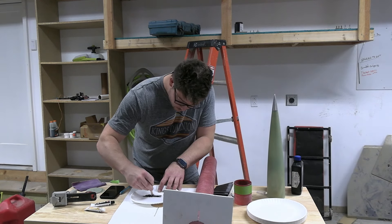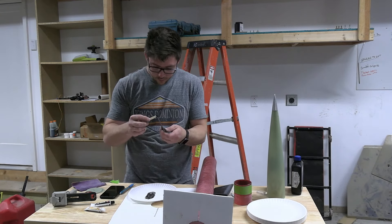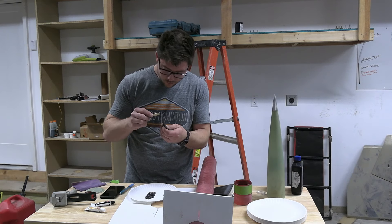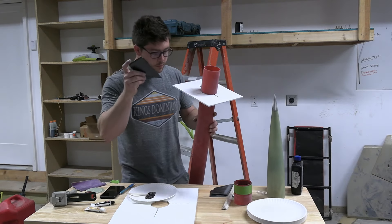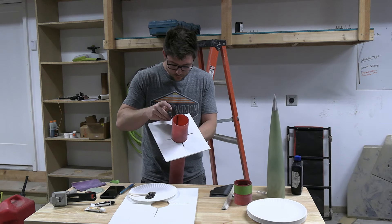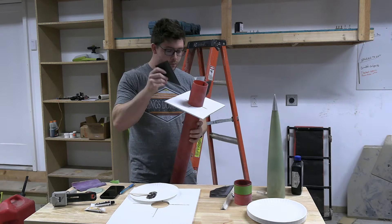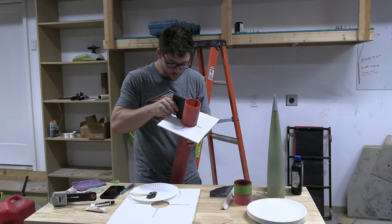Time to mix some JB Weld — everyone's favorite adhesive. Why is the hardener always so much harder to squeeze out than the resin? We may never know. You can see me applying some JB Quick to the root of the fin — trying to do all of these in one shot. Very neatly put that epoxy on and then slide it into the slot of the fin guide, and it actually fits well enough that it will kind of hold itself until all the fins are in.